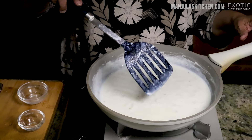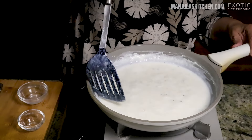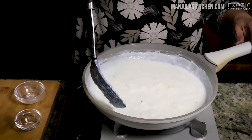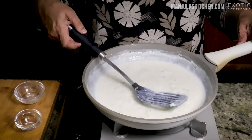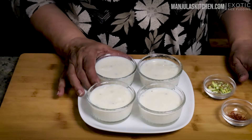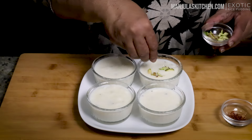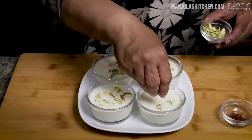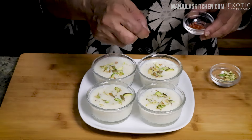This kheer is served chilled. When it sits, it gets thicker, so even if right now you don't think it's thick enough, after cooling it does become thick. It has been 3 minutes and rice pudding is looking really good. I will turn off the heat and transfer it to a serving bowl. I am ready to serve exotic rice pudding. This always tastes better when chilled, so I am going to garnish it with some pistachios before serving — it gives a nice color and makes it more presentable — and just a couple of threads of saffron.